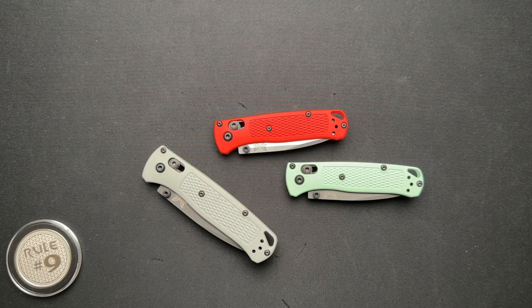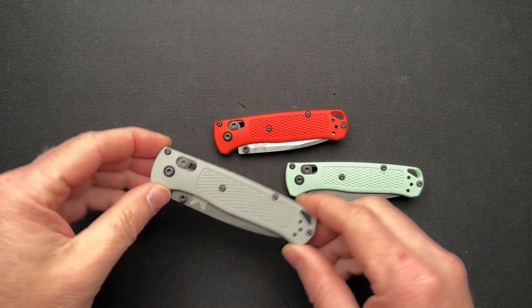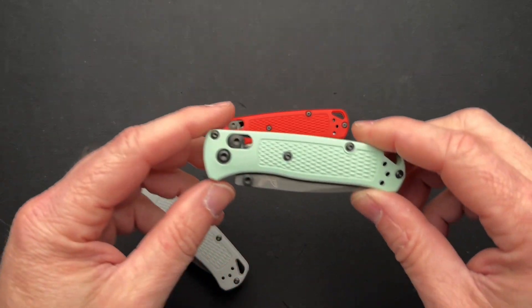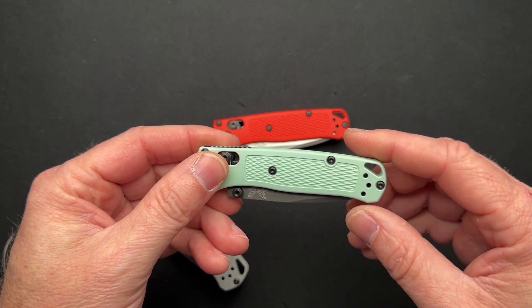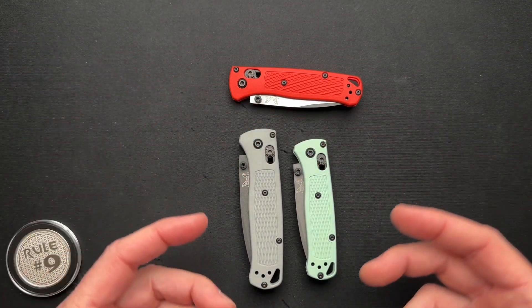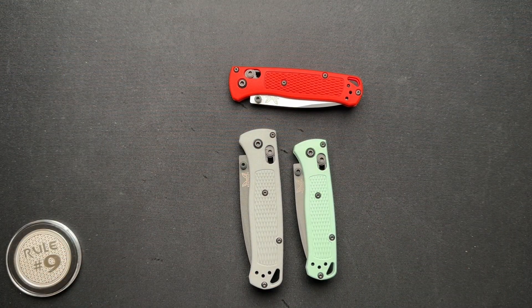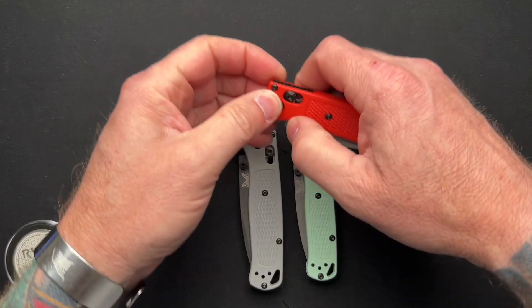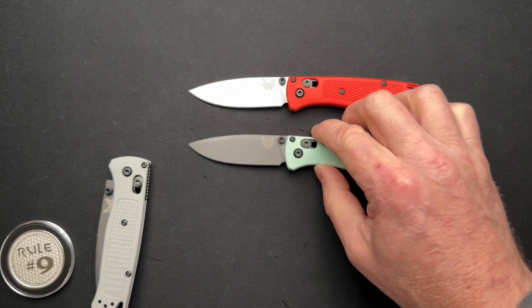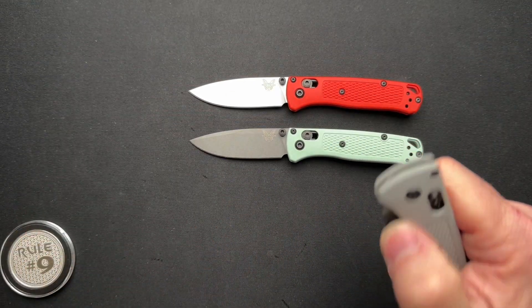Let's talk about the Benchmade Bugout for a few minutes. I'm not going to go through all the specs or talk about pricing in this video. I have done full videos on the Bugout before, on several different variations, and I have done a video on the Mini Bugout. What I haven't done is had a Mini and a regular full-size one at the same time. Since I do right now, thanks to Gil over at Wild About Sporting Goods, I thought it would be a good time to bring them all together and talk about the model and the size difference between the Mini and the Standard.